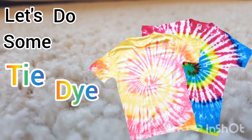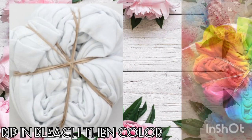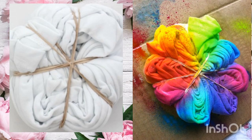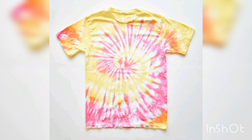Let's do some tie-dye art! You will need a plain shirt. Just twist it with a fork or your hands. Next, secure with the rubber bands and spray paint or with watercolors. Let it dry. And there you have it, a tie-dye shirt!